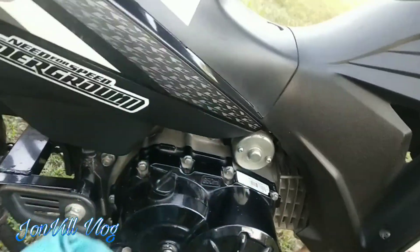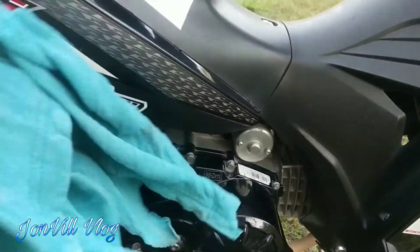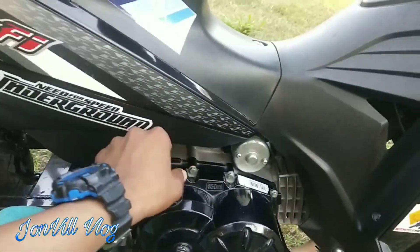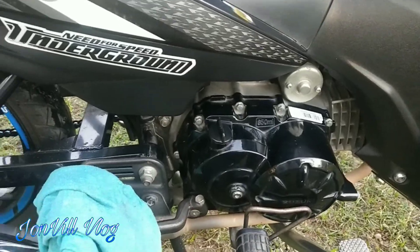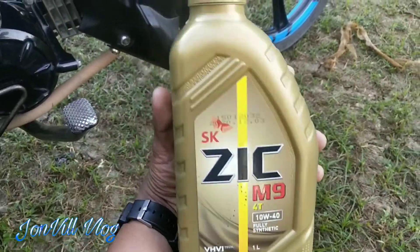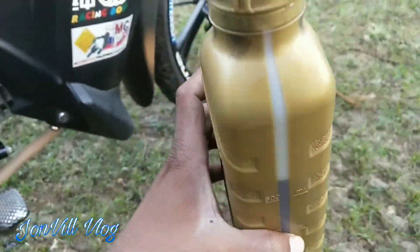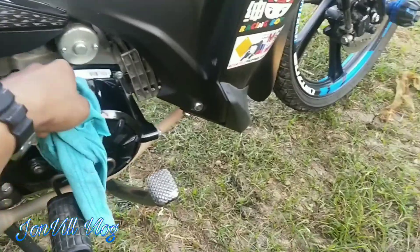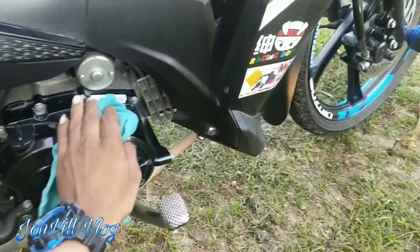I'm going to put a few things in place. So that's how I can change the oil — because if it's not changed, that's what I can do. So what I'm going to use is this Zik 650. When I buy 2 liters of Zik, I'm going to use it for 2 to 3 liters.